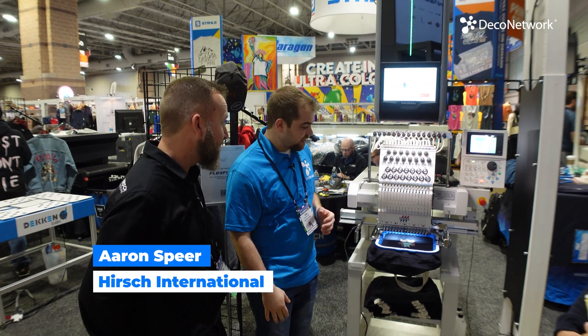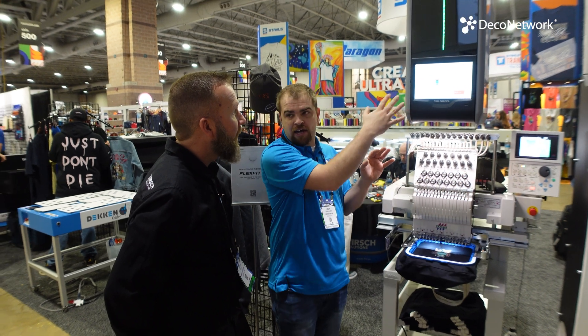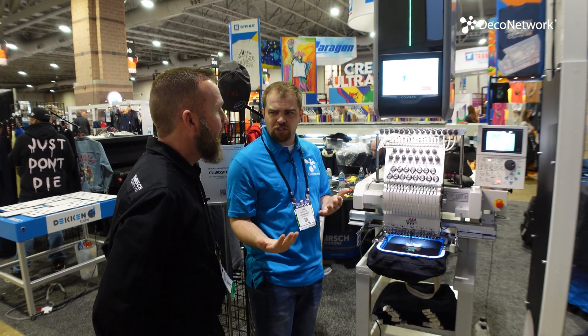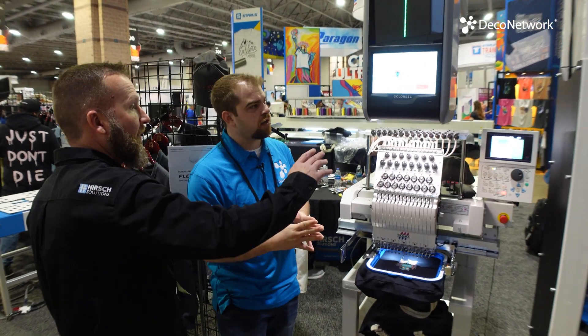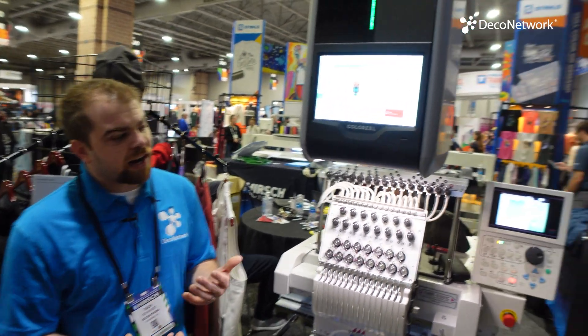When you have something digitized, you're putting it on the machine and the Color Reel, and they're communicating together. As for the file type, it's not just your typical DST — it's a DST for the embroidery machine and a CSE file for the Color Reel.